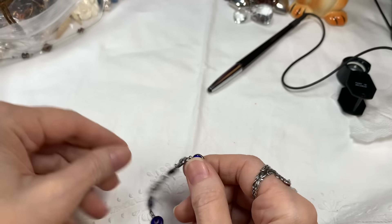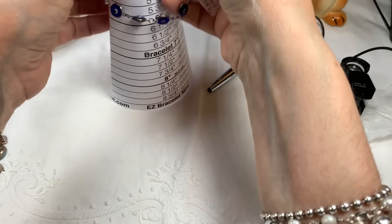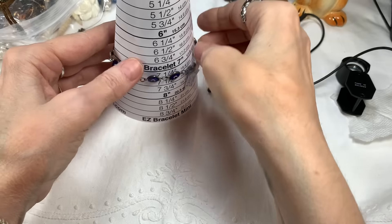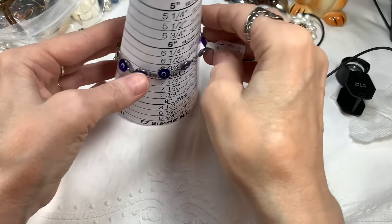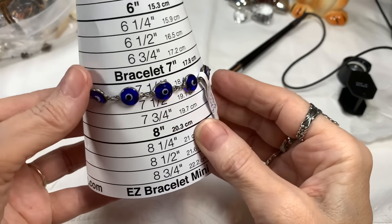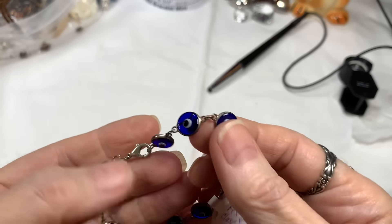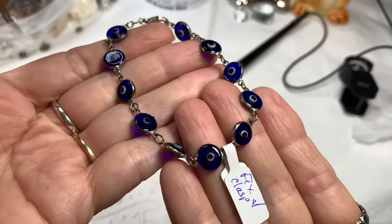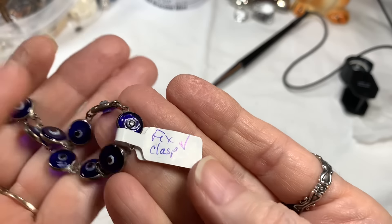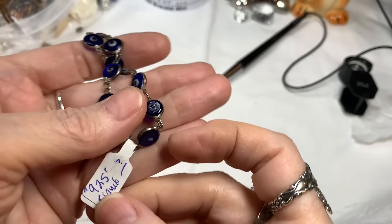Cobalt blue glass has those raised little pieces on both sides. Nice — all sterling. This measures seven and a quarter inches. Cobalt blue glass and sterling bracelet, and I'll say $22 on that piece. It says fixed clasp, and there's a check there meaning I did it — that's my system.